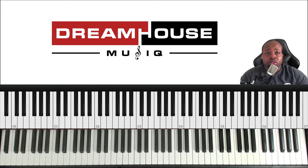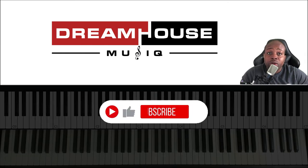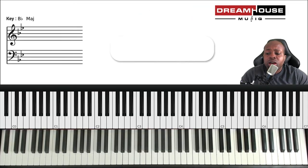Before we get into it, I'm going to ask you to like, share, and subscribe. If you're new to gospel piano and you want to learn how to play the piano as a beginner or intermediate, then this is the channel for you. Also share with your community.